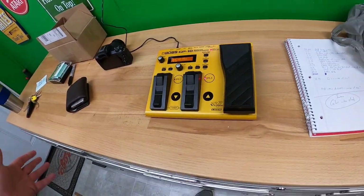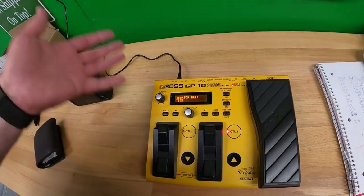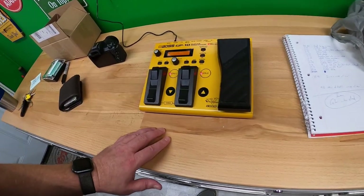I got this in a box for ten dollars with some other stuff. One of the things I already sold for $27, and another thing will probably sell for about $100 — maybe a little less, but it's going to sell for a bunch. And then whatever this sells for — I'm really excited about this.